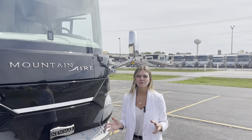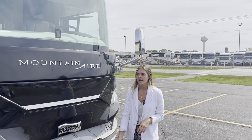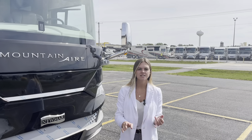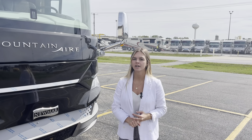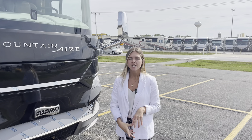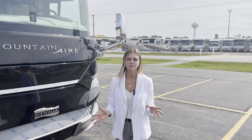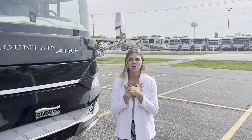Thank you for coming with me and exploring the difference of the Mountaineer 4118 for the 2022 model year. As you saw inside and outside, you're going to see luxury and you're going to see power with our Mountaineer. If you have any questions, don't hesitate to contact one of our Newmar dealers — they're there to help you and make this process as much fun and enjoyable as possible. Here at Newmar sales we're also here to help you. My name is Megan Stouter and we'll see you next time.